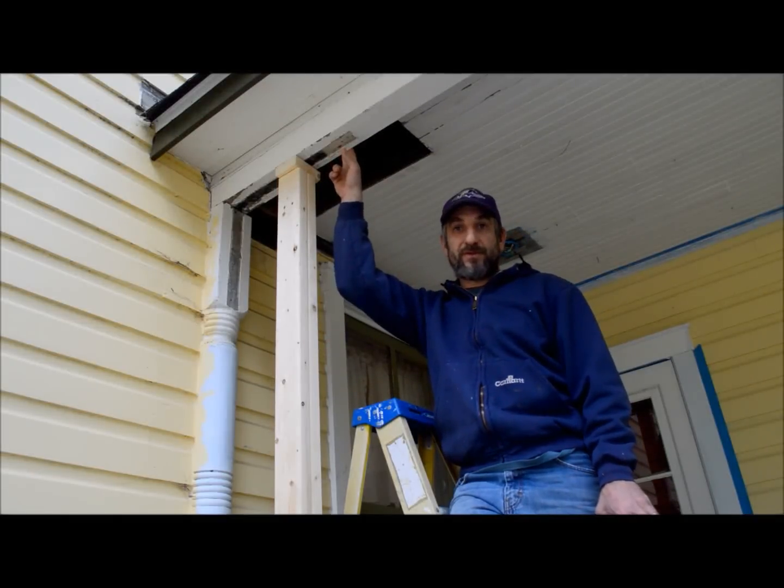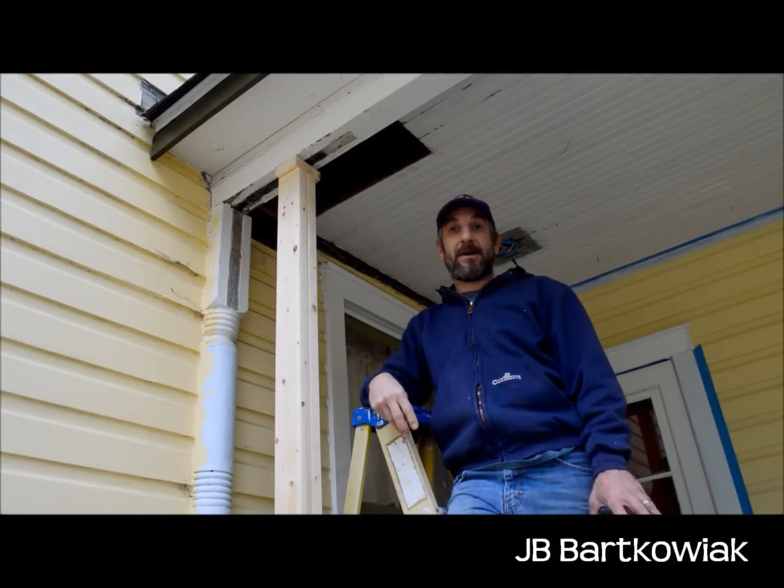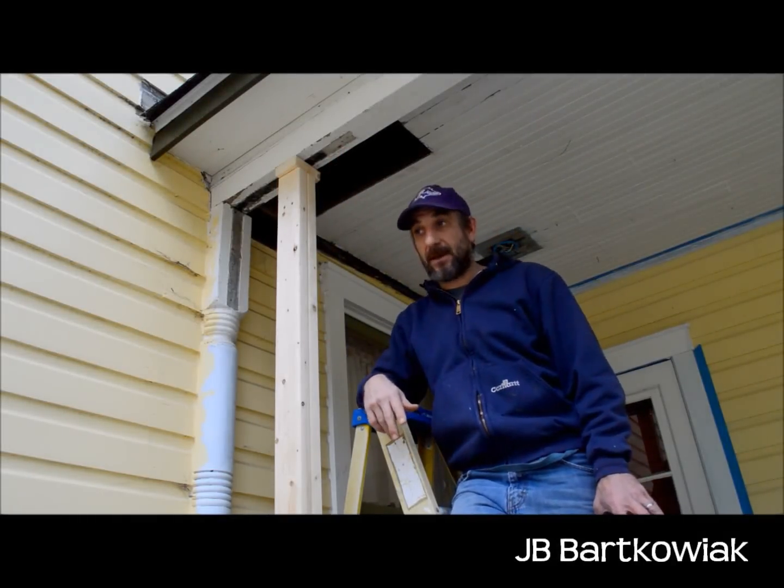Jacking up the corner of this porch roof. This actually makes the third time we've jacked a portion of this house up.